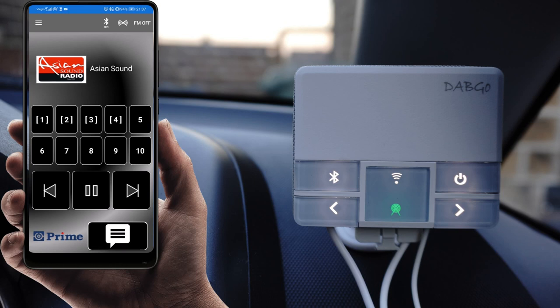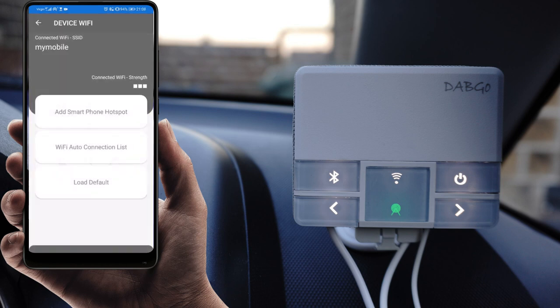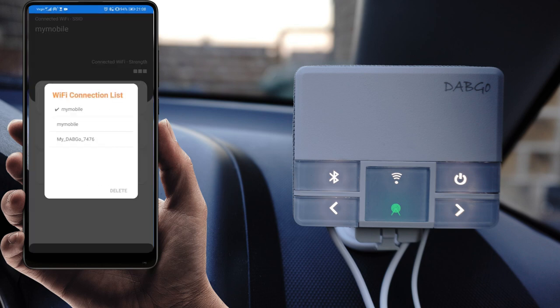To change your Wi-Fi DAB settings from the default, click the menu button on the top and go down into DAB settings. Click the Wi-Fi button and select 'add smartphone hotspot.' Here you need to enter the SSID and password matching your mobile phone hotspot. You also have a Wi-Fi auto selection option where you can add multiple entries. By default the device is named 'DAB GO underscore 7476' and the password runs from one to eight.